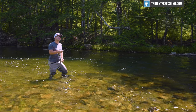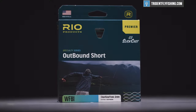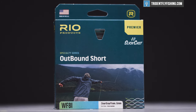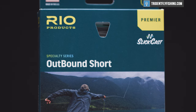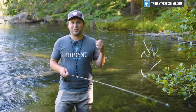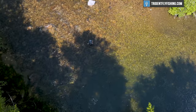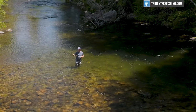But this rod doesn't stop there — it actually gets even more interesting when paired with this Rio Creek line. Like we said, all that weight is in that first 16 feet of line. That makes the Rio Creek feel a lot like an outbound short line. And if you've ever cast a shooting head outbound short style line, they feel totally different than your traditional trout line. Really, when you're pairing a Sage Dart with a Rio Creek, you're getting a shooting head setup on a 7.6 three-weight. And it casts really quite well — it's just a fun rod to cast all around.